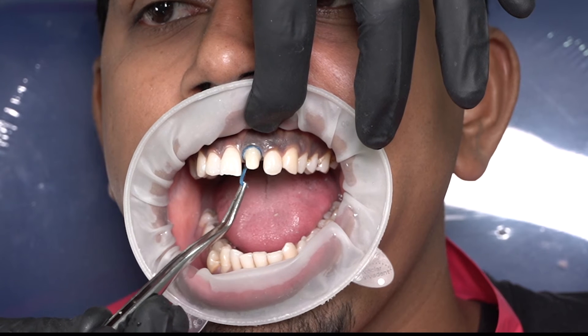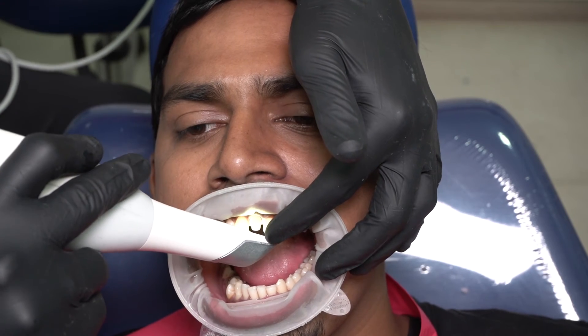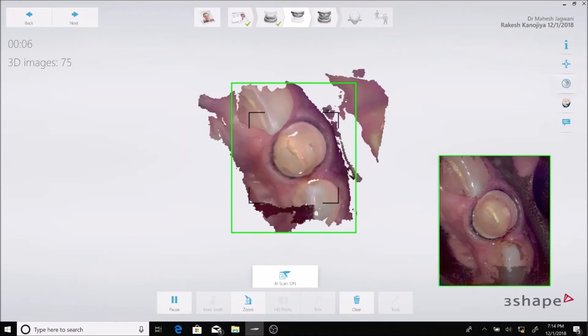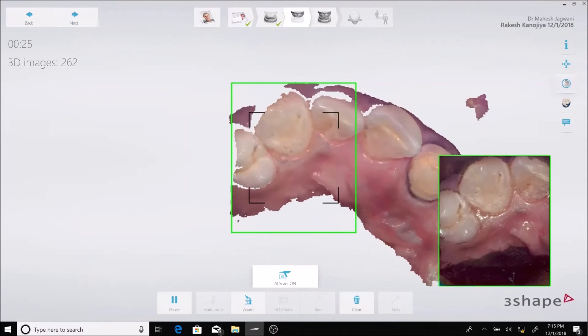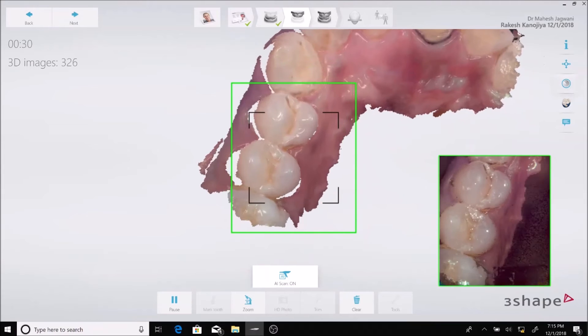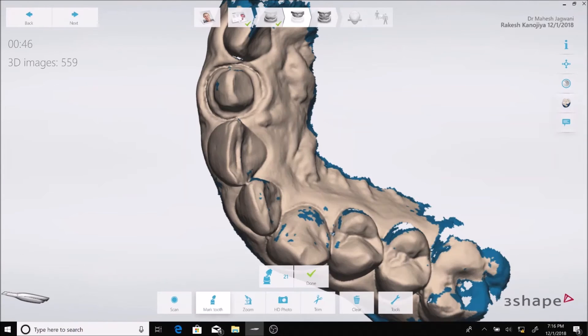The next step is to scan the upper arch with the preparation, and I have to remove the top cord — you can see that it has given me some amount of horizontal retraction as well. I scan the tooth from all angles and continue to scan the adjacent teeth, which will help me to occlude the scans in the next step. You can appreciate the clean marginal details on the file which the scanner has given me, and the technician cannot really mess it up here — that is the beauty of using an intraoral scanner.